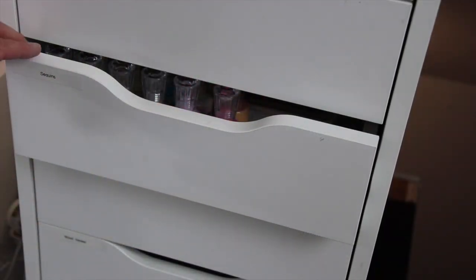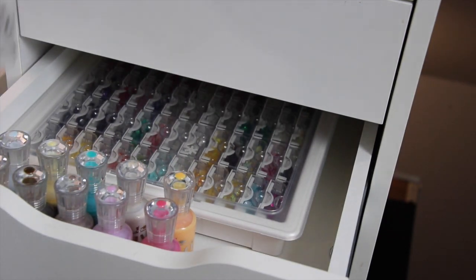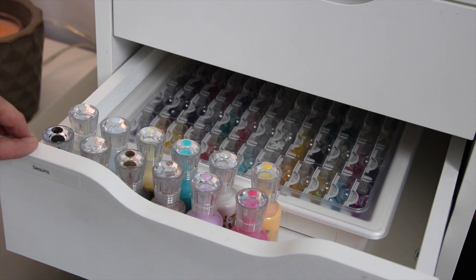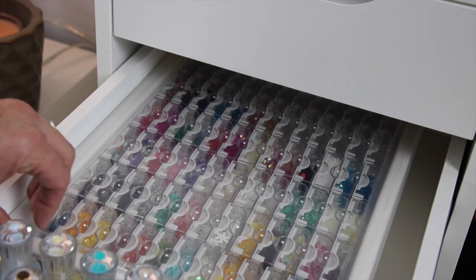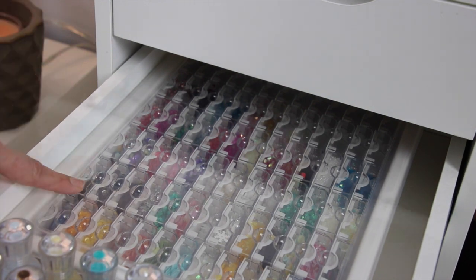My next drawer is my sequins drawer as well as a few of the Nuvo colors. I bought a ton of Nuvo when they first came out and decided I just needed to stick with basic colors. I do want to get one or two more colors like red and green just for Christmas time, but that's all — I'm not getting any more. I have clear, white, black, neutral colors, and kept a couple of pinks and blue. I also have my sequins in storage containers I got from Joann's.